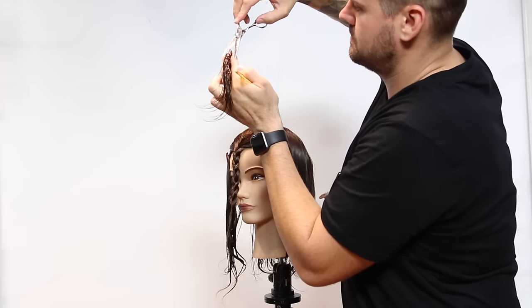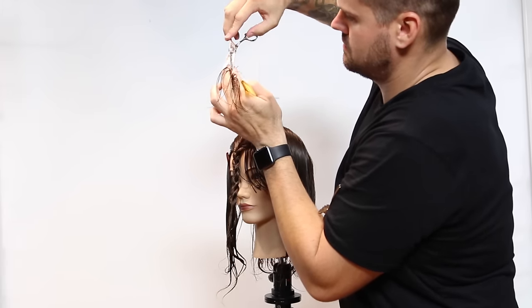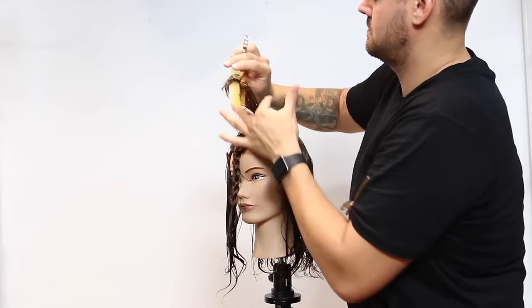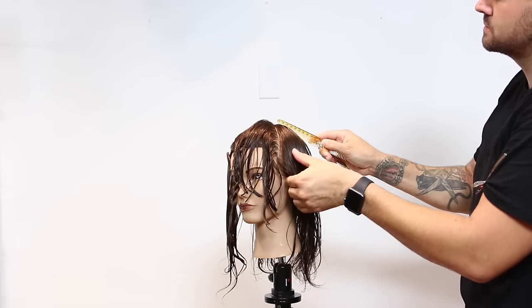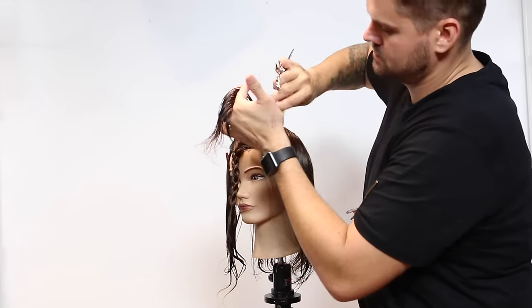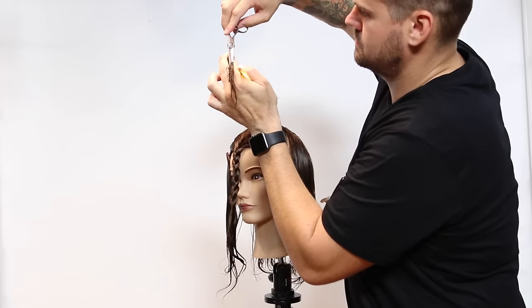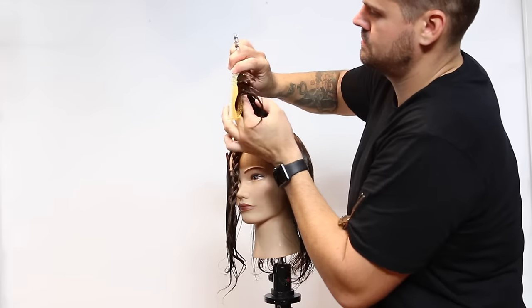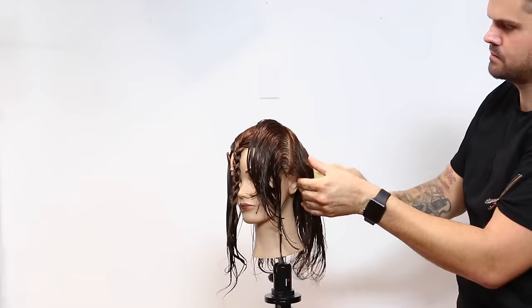Now we're going to move to the front, taking diagonal forward sections. I'm determining my length based on how short I want the face frame to be — you can drop it down and just check it. I went a little shorter with this one; I wanted some real nice pop to the layering throughout the haircut. I'm just bringing everything to that stationary guide, and my finger angle is pretty much following the head shape at this point.